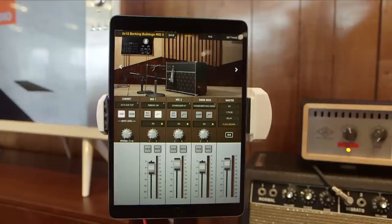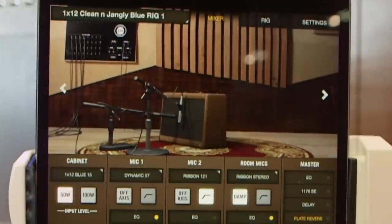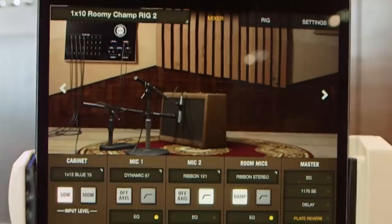So I'll go over here and move the rig to one. The screen actually moves — we're playing through a vintage Tweet Amp with an old Blue speaker in it. I can make this amp sound completely different and go to something Champ-size. You can see the mic's changed — I've got a 414 and a 421. And now I've got a roomier sound. I can go one more — now I'm in a 212, kind of the silver bulldog, mid-60s era speakers.